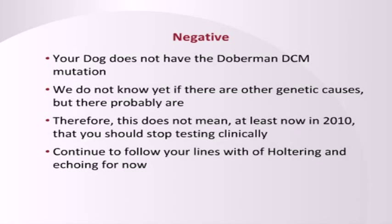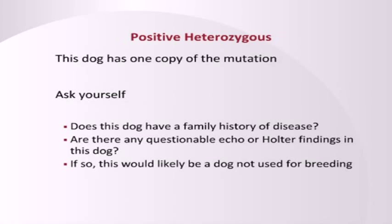On the other hand, if the dog is positive, now you have some information about what you are really dealing with. And you can gradually, over a few generations, remove the prevalence of the known dilated cardiomyopathy gene from your family. So if it's positive, that gives you good information. You have this problematic gene in your family. Now you can back away from it.